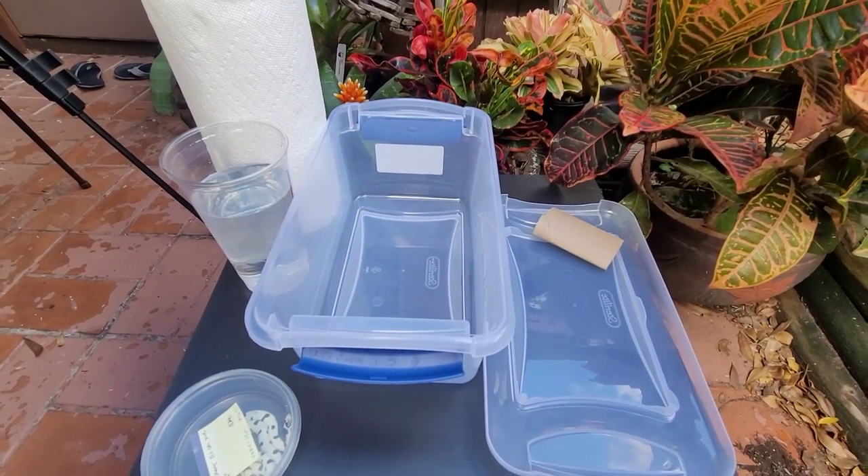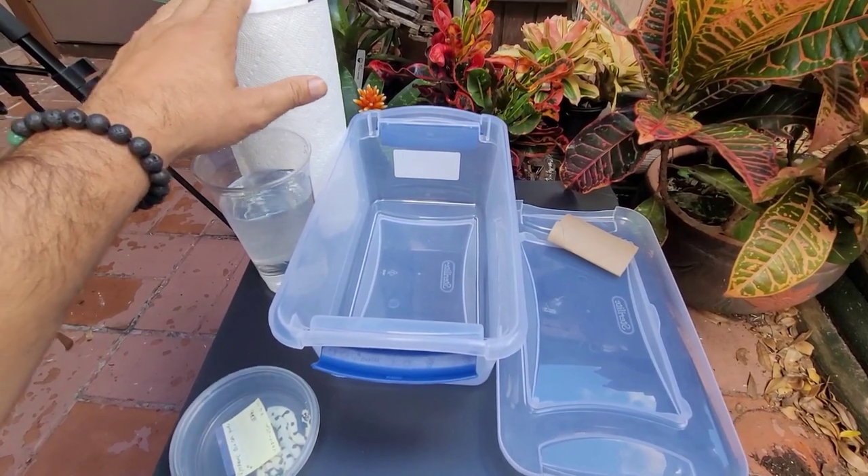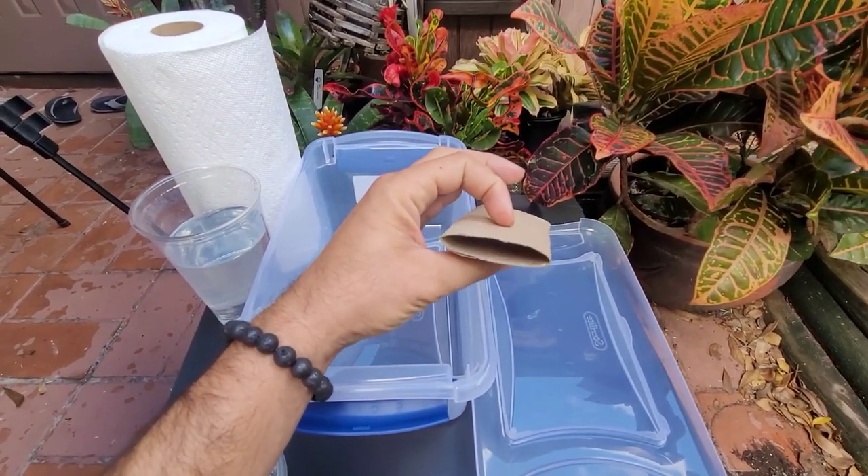So for this setup, it's going to be really, really simple. Just using some paper towel, and I'm going to use this toilet paper roll folded as a little hide.